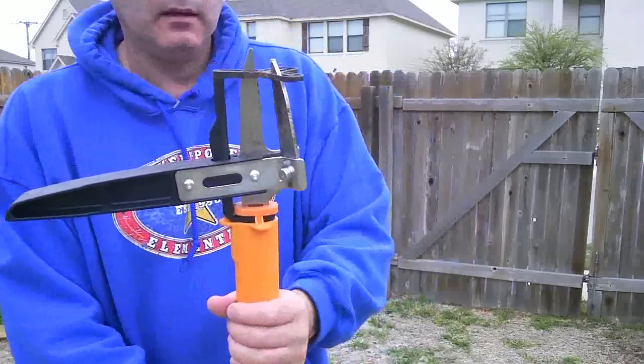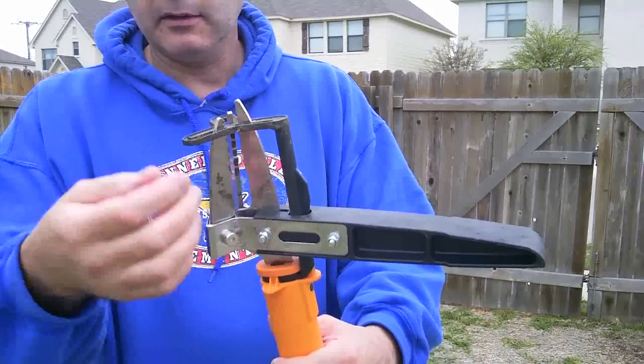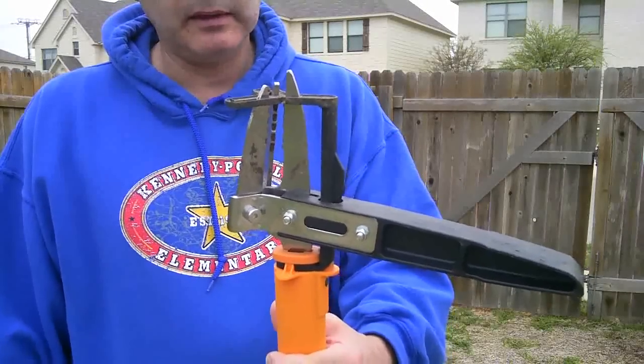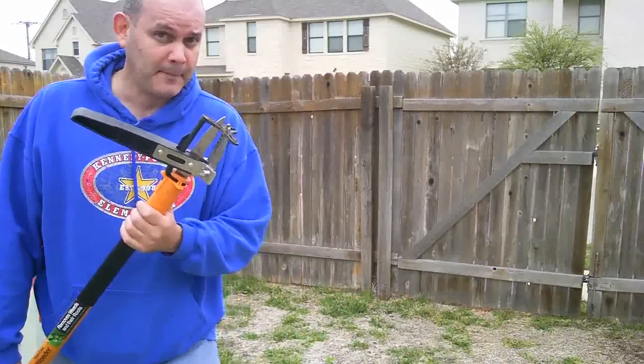This is what it looks like. It's got three very solid metal claws and an ejector. So after you've ripped the weed out, the ejector will help you to get the weed off the claws — number one. Number two, it saves you from having to stoop down and do any of that stuff manually.